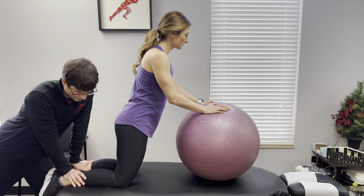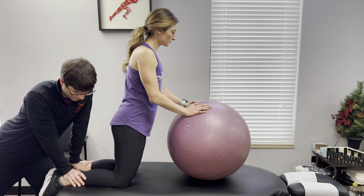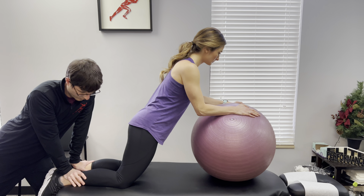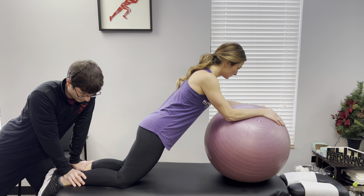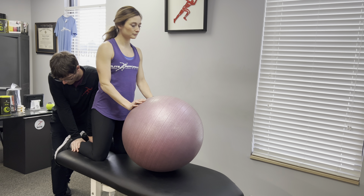Then you will go forward in a slow and controlled manner, using your hamstrings and rolling the ball forward until you get to the bottom point. At that point, you will go back up to the starting position. You want to only use the Swiss ball minimally and make sure that you're feeling this in your hamstrings.